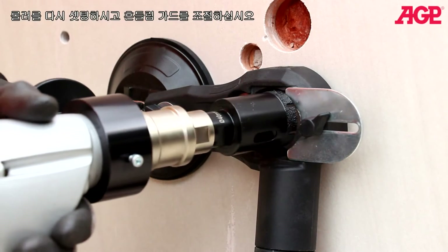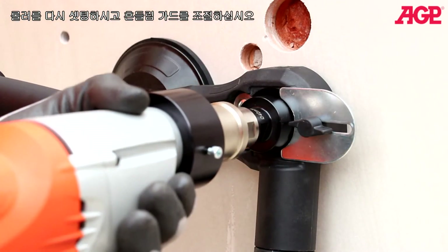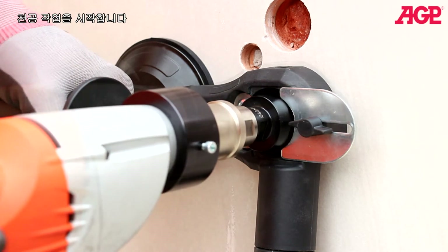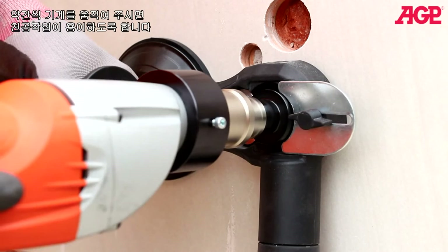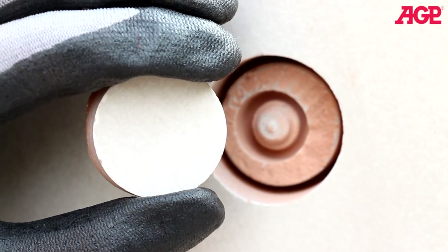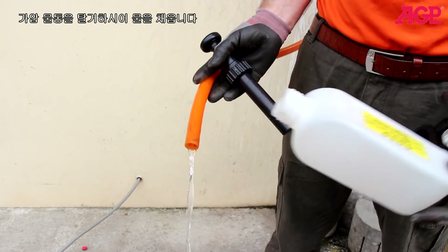Rest against the rollers and adjust the splash guard, then begin drilling. Remove the pressurized water tank from the machine when refilling.